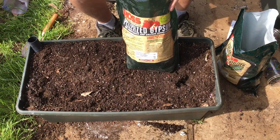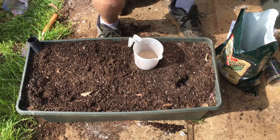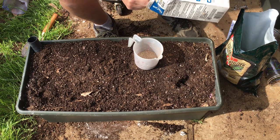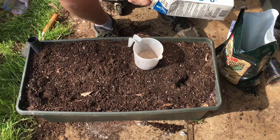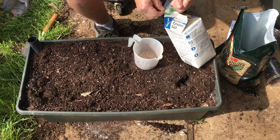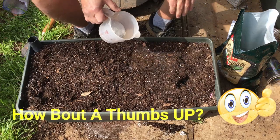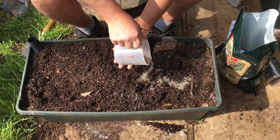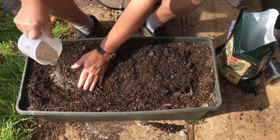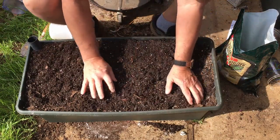Last year I had a lot of problems with blossom end rot and I said this year I was not going to do that. Travis at Hoss Tools suggested the pelletized gypsum. So I'm adding about a half a cup of pelletized gypsum and about a tablespoon — maybe a little more — of Epsom salts. I always like to plant Epsom salts with tomatoes especially, but I use it on peppers too. I put about a tablespoon of Epsom salt in the hole where I'm going to be putting the tomatoes, and just spread it out evenly and mix it in with the soil. That pelletized gypsum will just about assure that I don't have any blossom end rot this year.